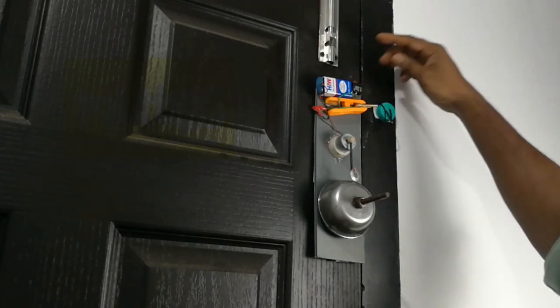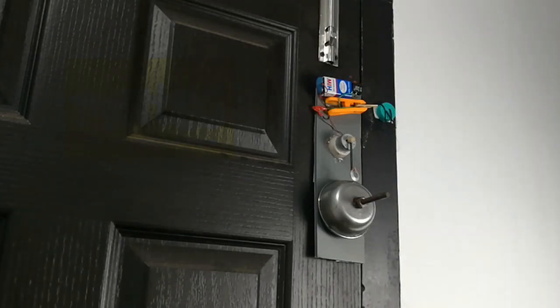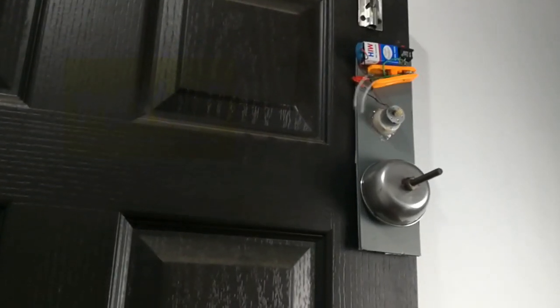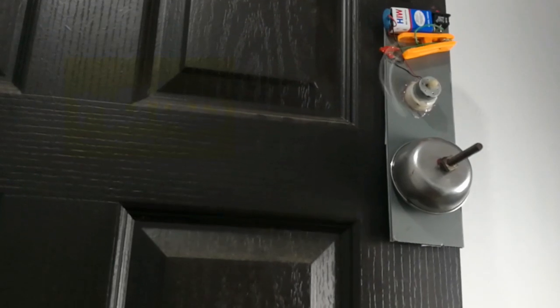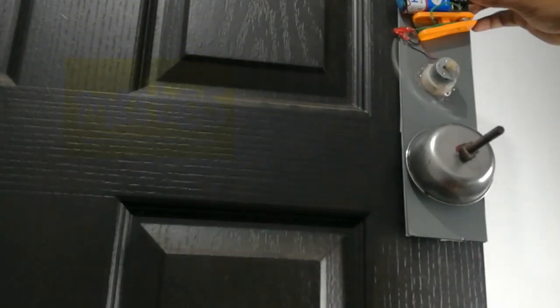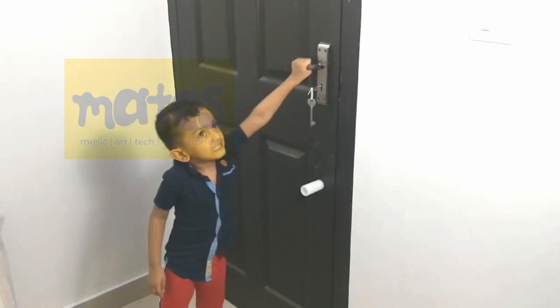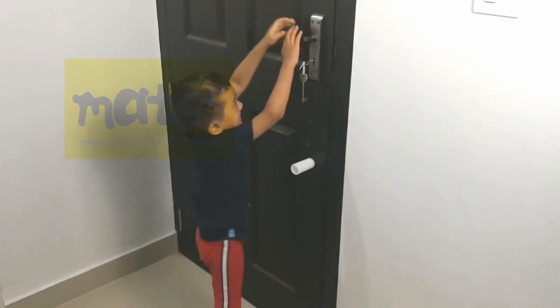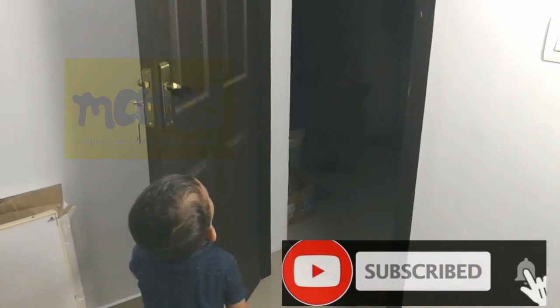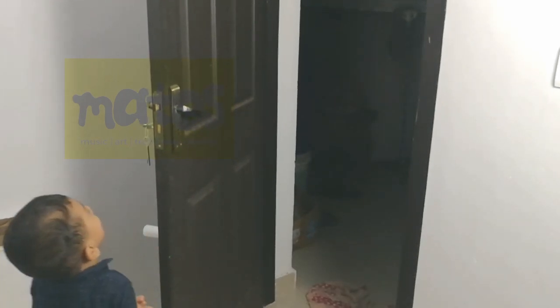Switch on. Now I will turn the door and show the same to hold it. Here there is a similar door alarm. Please comment and subscribe!